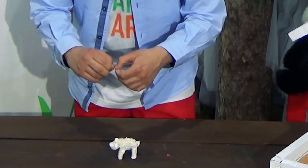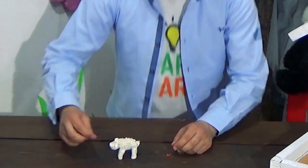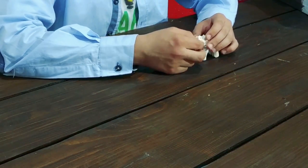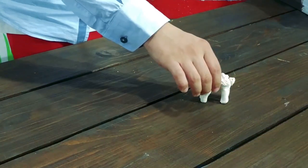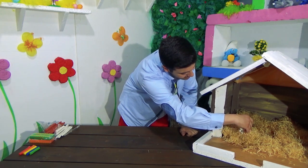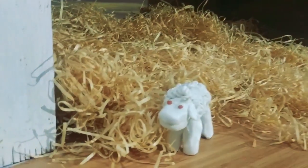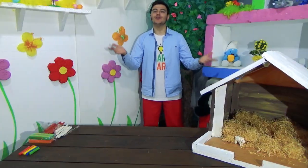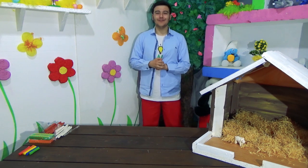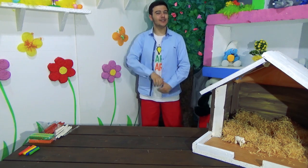Take a very, very, very small piece of brown or black Play-Doh and place them for the eyes. And there you have your little sheep! I'm going to place them inside the farm. Hope you enjoyed this video. Stay tuned for more videos just like this and more animals to fill up our fun little farm. Check out our other videos right over here and subscribe right over here. See you in the next video. Bye!